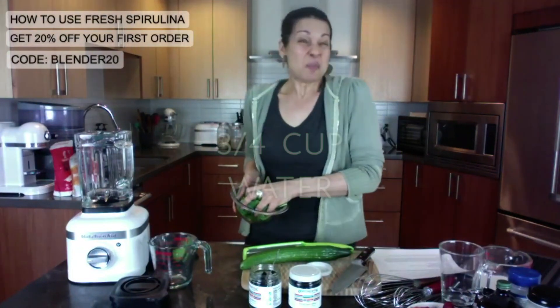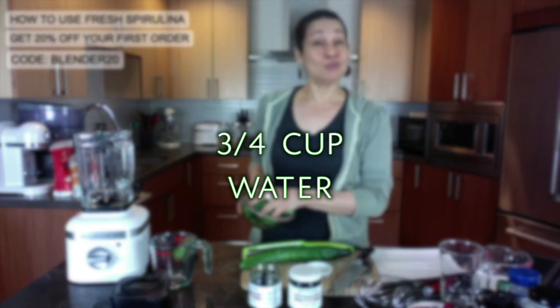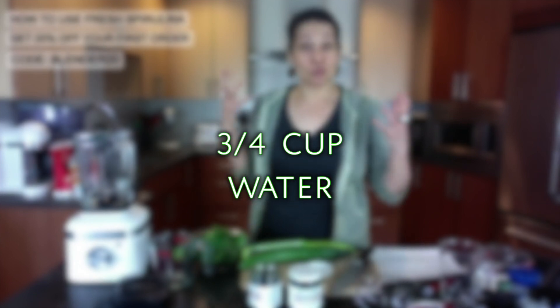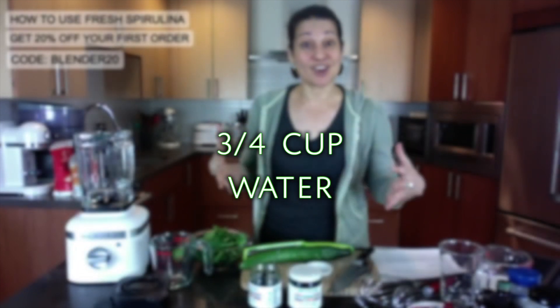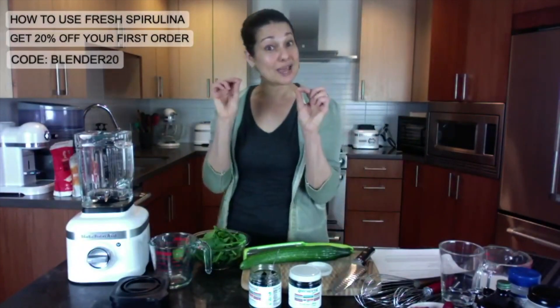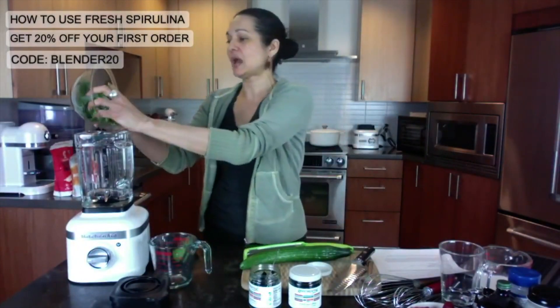I've got about three-quarters of a cup of filtered water. You could also use raw coconut water out of a young Thai coconut to get all those wonderful electrolytes, and it will also add a little bit of sweetness if you wanted to do that.